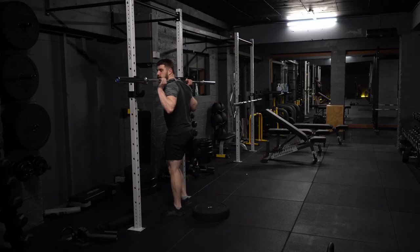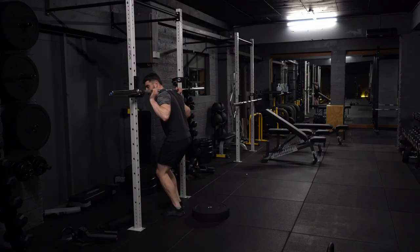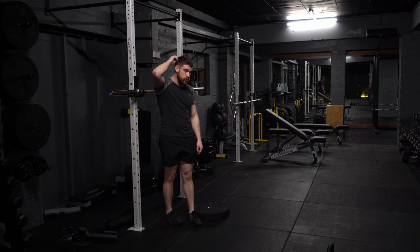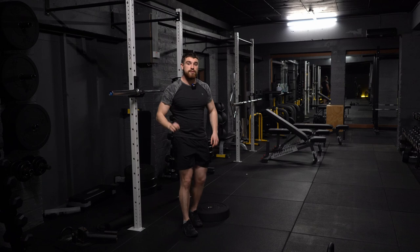My recommendation is to stick with the regular reverse lunge for the first two to three weeks, and then you can move on to the reverse lunge with the front foot elevated. Thanks very much for watching. Have a good one.